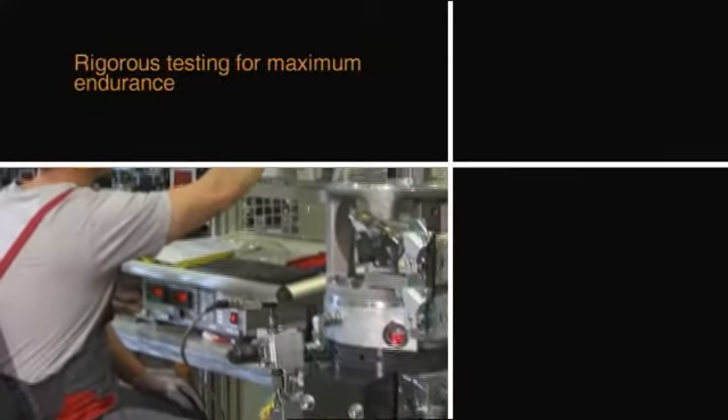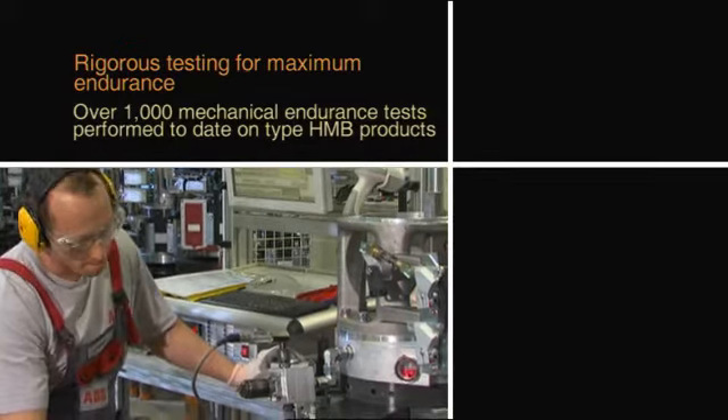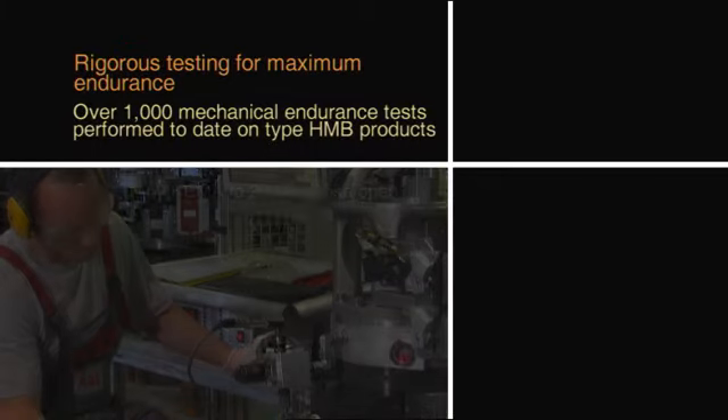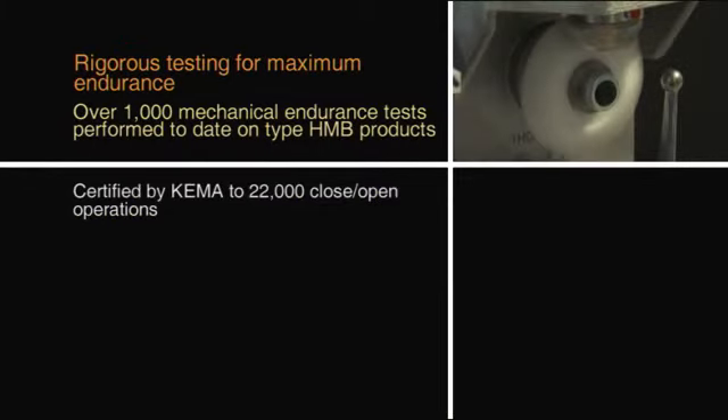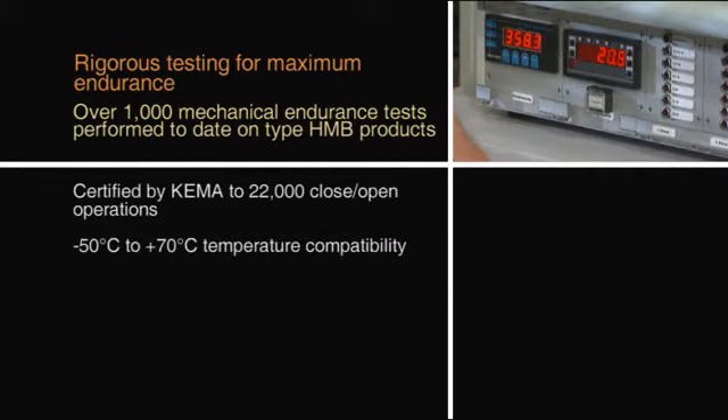One thing we feel good about at ABB is the number of operations we've been able to achieve over traditional spring drives. We've had breakers that have had over 25,000 operations with this type of mechanism, which is unheard of compared to any spring mechanism.